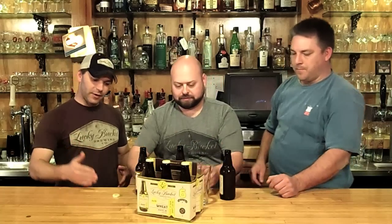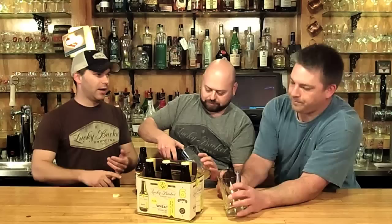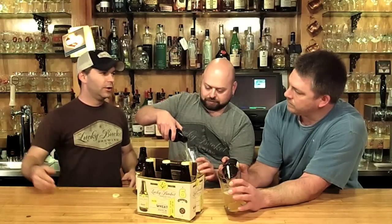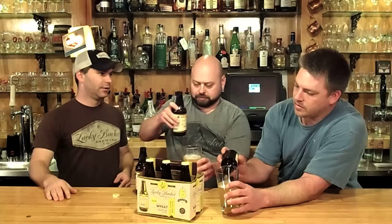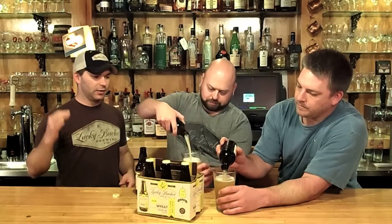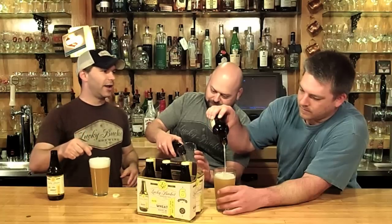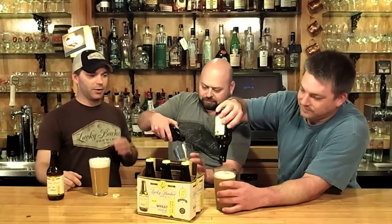So Zach, can you tell us a little bit about this? We released Lucky Bucket Lager three years ago. It was our first session beer, and since then we've done a number of bigger beers — we had the IPA, which was 6.3, then it was Certified Evil, 10% alcohol. We thought it was time for another session beer. So Heartland Wheat is a light, sessionable, easy-to-drink beer — similar to the lager, I call it a drink-all-day beer. That's what this is designed to be.